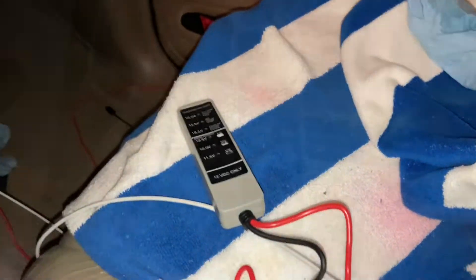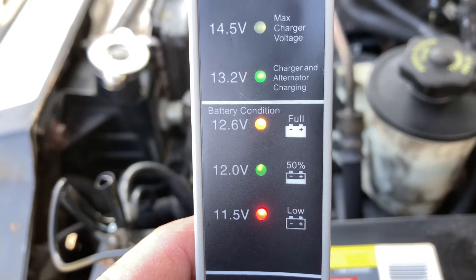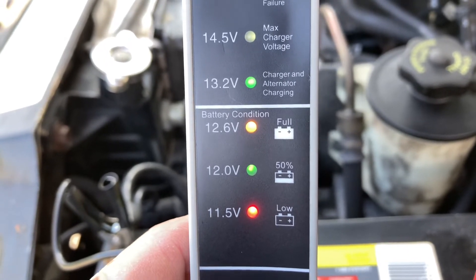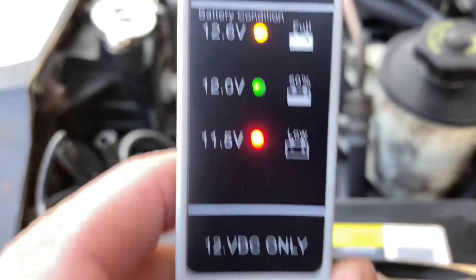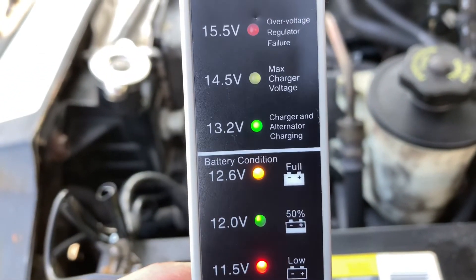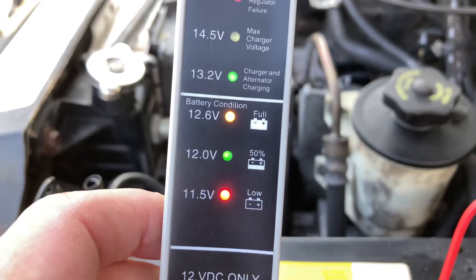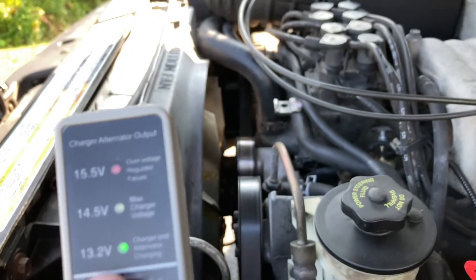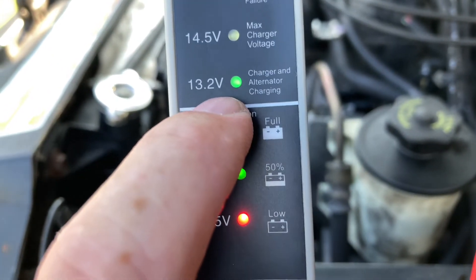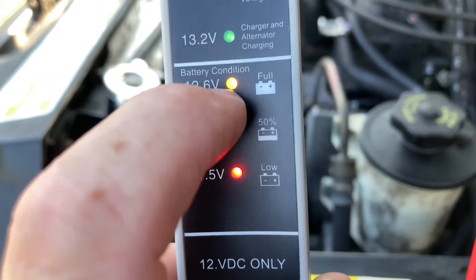Now let's test it. As you can see, I've turned the engine off and we have 13.2 volts. A fully charged battery will read 12.6 to 13.2 volts. After the alternator charges the battery, it will read 13.2 volts and will sometimes drop down to 12.75 to 12.6 — that is normal.